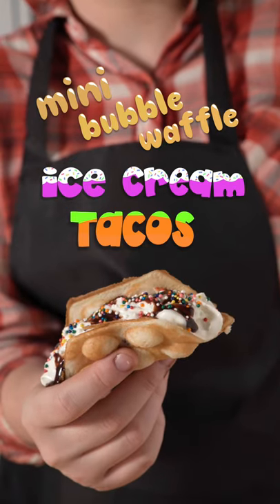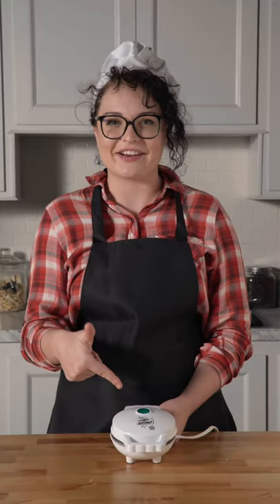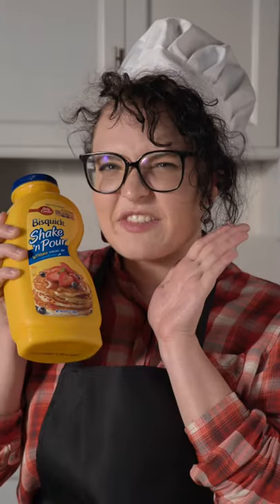Let's make mini bubble waffle ice cream tacos. Plug in your mini bubble waffle maker. Then mix up your favorite waffle batter or shake it — I'll never tell.